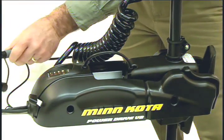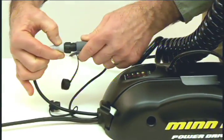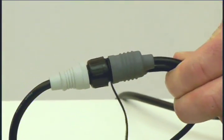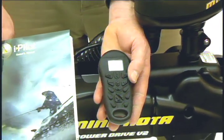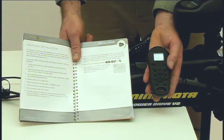Now connect the iPilot cable to the motor cable while verifying proper orientation. Make sure the connector nut is tight. Your iPilot installation is now complete. To ensure everything is working properly before getting on the water, please refer to the verifying installation section of your owner's manual.